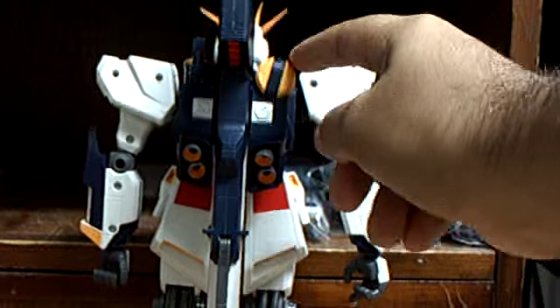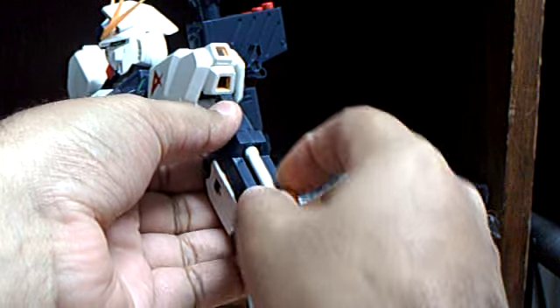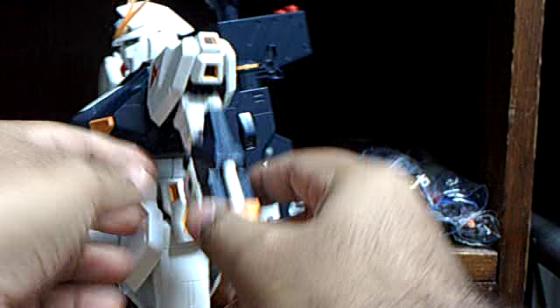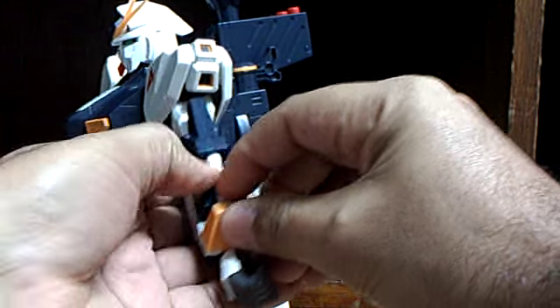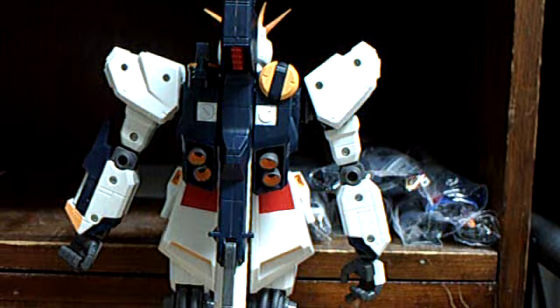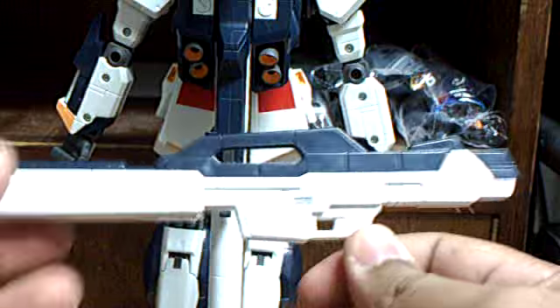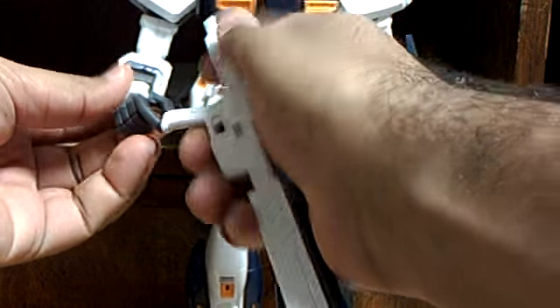There is a beam saber that goes here, but I don't know where the beam saber hilt is. There is an additional beam saber here on the arm - this one slides up and down. You can remove it, but let's just leave it in there. You also get a beam rifle. This warning label already came applied - you didn't have to apply it yourself. That goes in his hand - the hand with the trigger finger. You have to force it in there since the hand is made out of soft plastic, it will give.